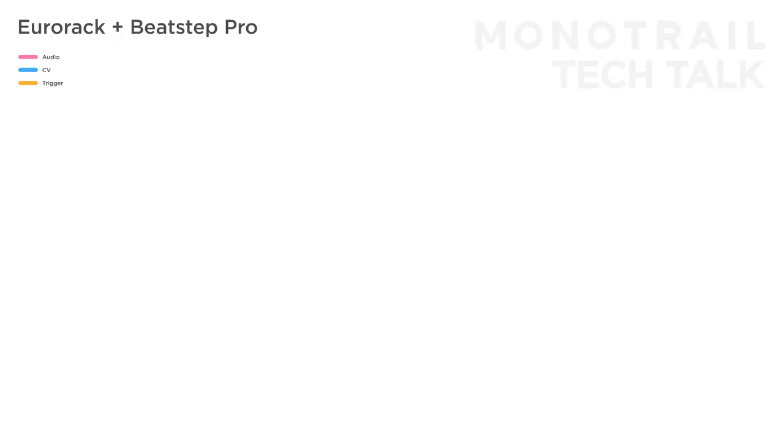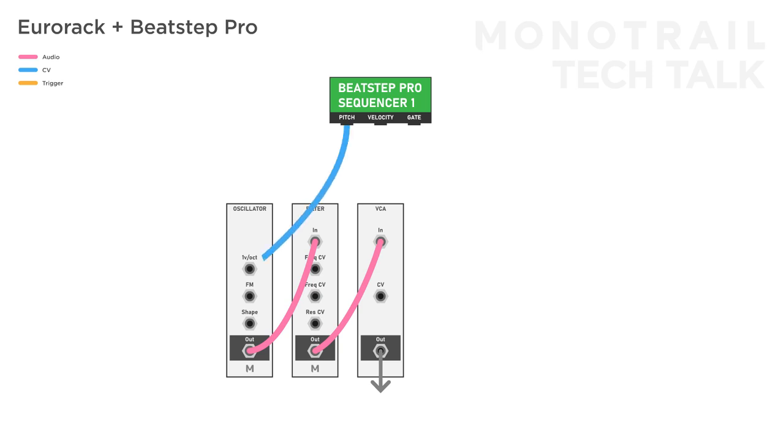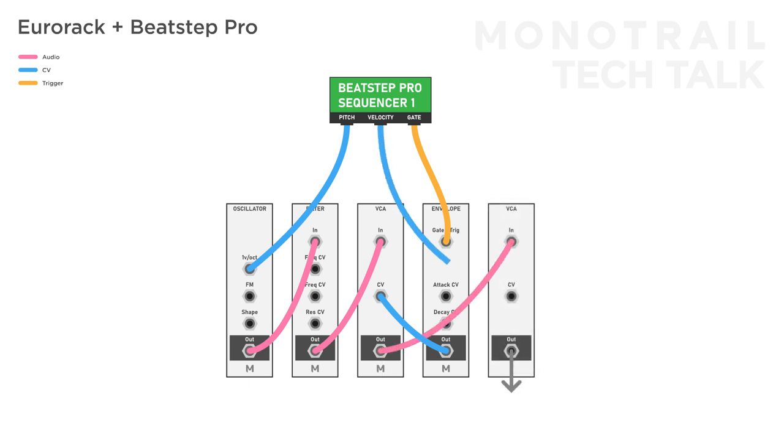There are two melodic sequencers on the Beatstep Pro. Each one has a pitch, gate, and velocity output. If you want to control a traditional oscillator, filter, VCA synth voice, you would patch the pitch to the 1V per octave input of an oscillator, the gate to an envelope modulating the VCA, and if you want to add velocity you could add another VCA and patch the velocity out to control the master volume of your patch. But the fact that the outputs have names doesn't mean you have to use them for that specific purpose — all of them output control voltage, and you can use that voltage for anything you like.